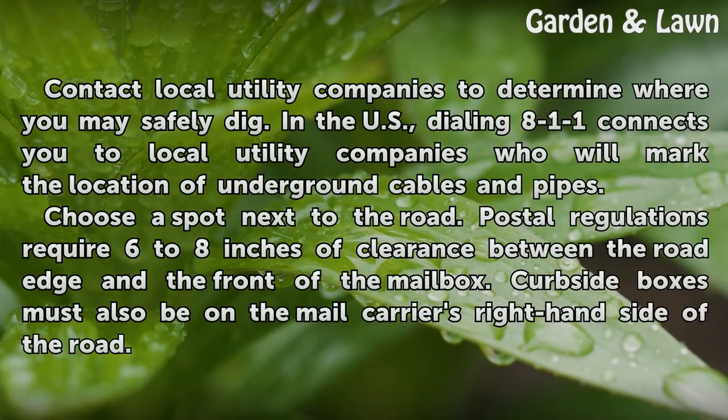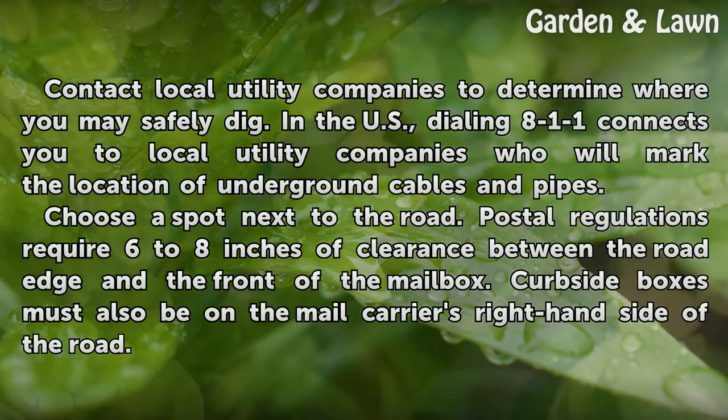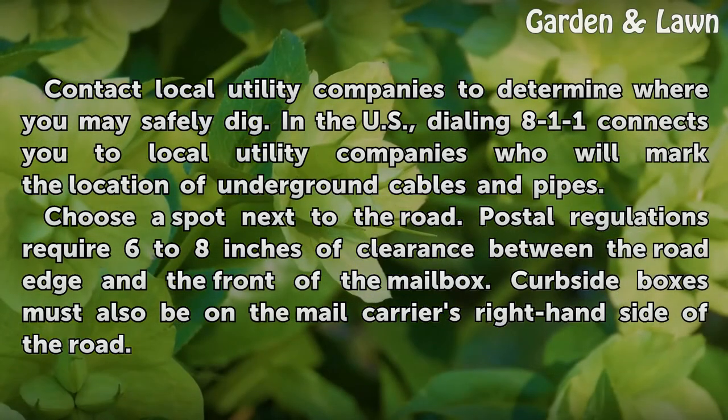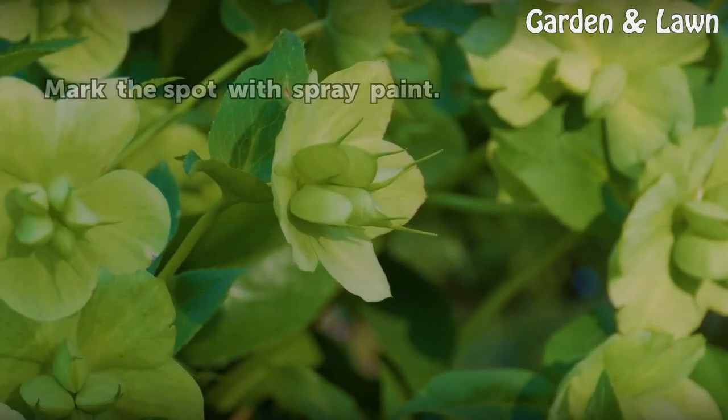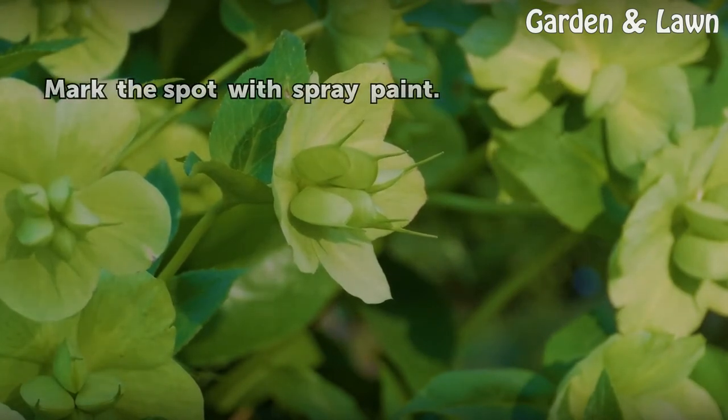Contact local utility companies to determine where you may safely dig. In the U.S., dialing 811 connects you to local utility companies who will mark the location of underground cables and pipes. Choose a spot next to the road. Postal regulations require 6 to 8 inches of clearance between the road edge and the front of the mailbox. Curbside boxes must also be on the mail carrier's right-hand side of the road. Mark the spot with spray paint.